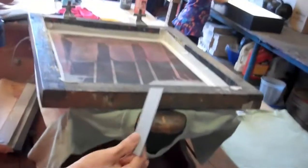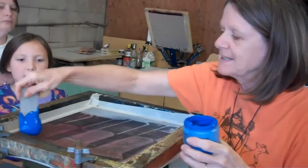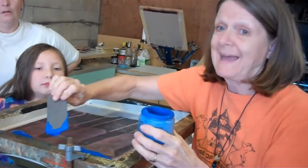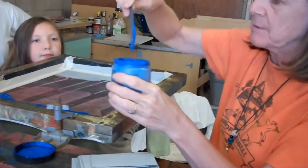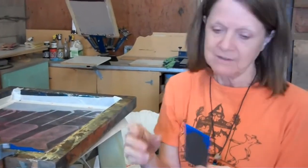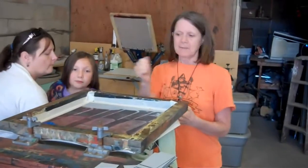How much ink do you put in? Not too much, not too little. You need to have enough to print two or three times and enough to go back and fill it in. It doesn't take a lot of ink, but you need enough to go back and coat it over. This is air dry ink, so you've got to close everything up. With air dry ink you just do that and it's dry. Oil-based ink, you've got to have a rag, because otherwise you're going to get ink on every shirt you touch.